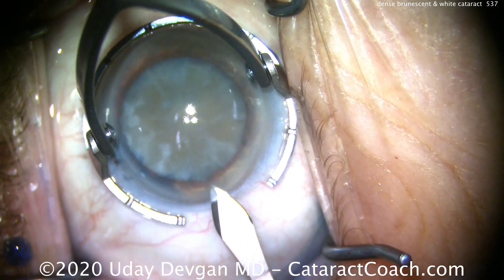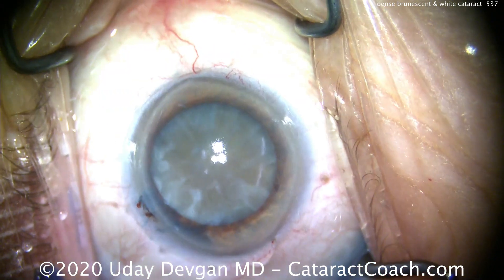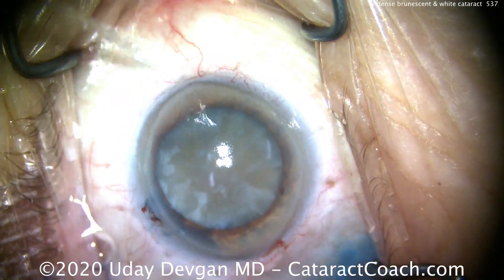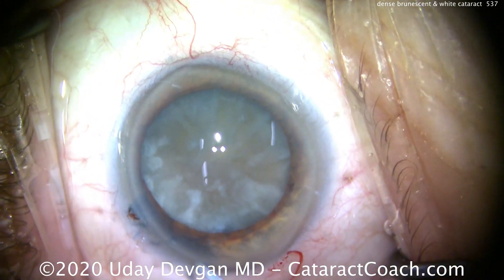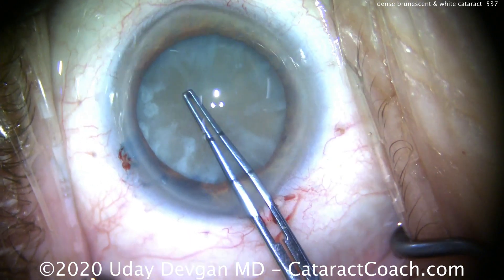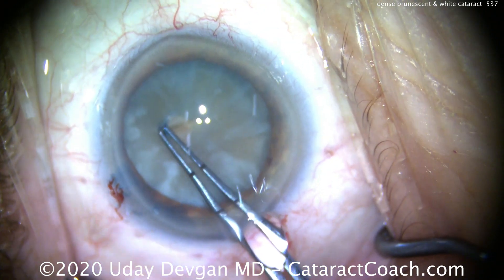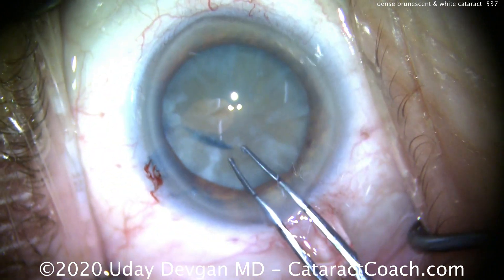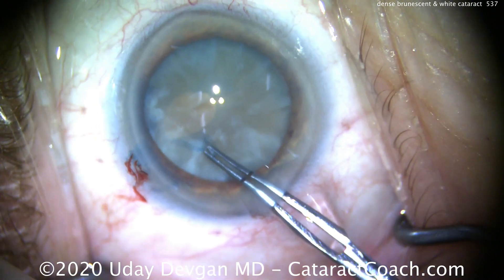We're going to make our main incision here. It's 2.4 millimeters using a steel keratome. That looks great. And now it's time for the capsulorhexis. Important in a dense cataract: do not make a small capsulorhexis. We need to have a sufficiently large one. So I want to aim for about a 5 to 5.5 millimeter axis. We grab the lens capsule and we start doing our axis. There's the measurement.